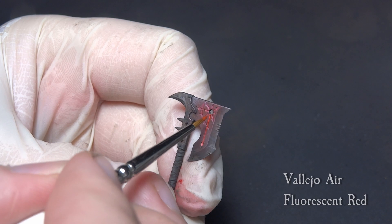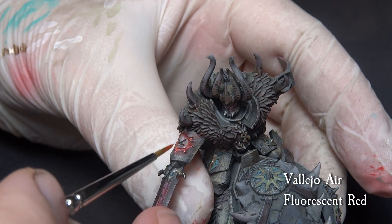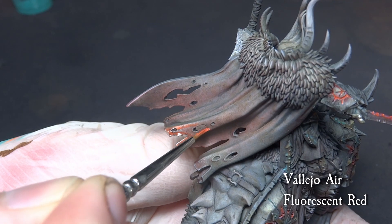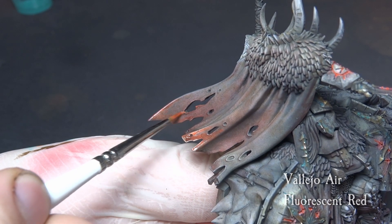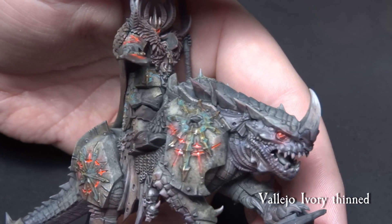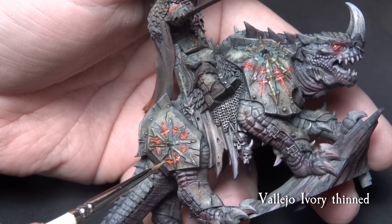Next up, go over the markings and runes with Vallejo Fluorescent Red. You can always build this up by doing a couple of layers on top of each other, but try and keep the paint mostly in the recesses. We want the Chaos Lord to have a slightly more dramatic effect, so we glaze over the cloak with Fluorescent Red also. To finalize the awesome glow effect, add a very tiny drop of Vallejo Ivory to create hot spots. You can further increase the gradient in the recesses by doing another tidier pass with Fluorescent Orange and repeat the hot spots, but that is up to you to decide.